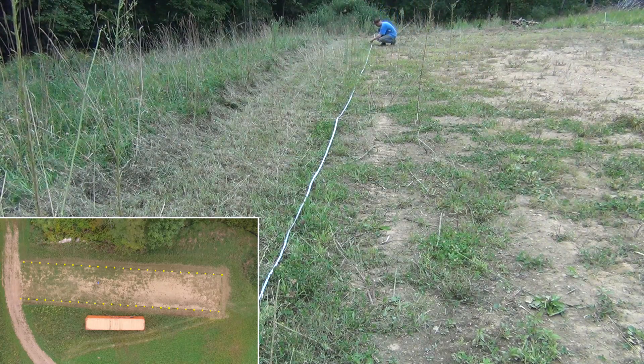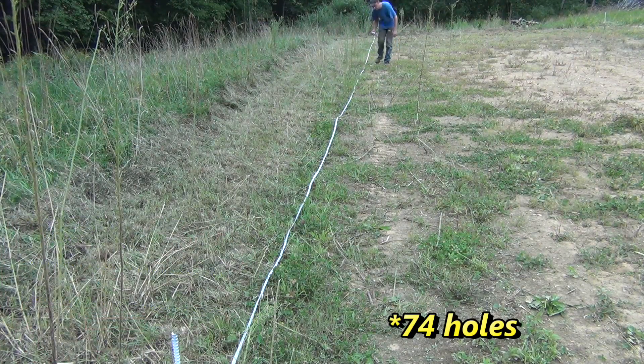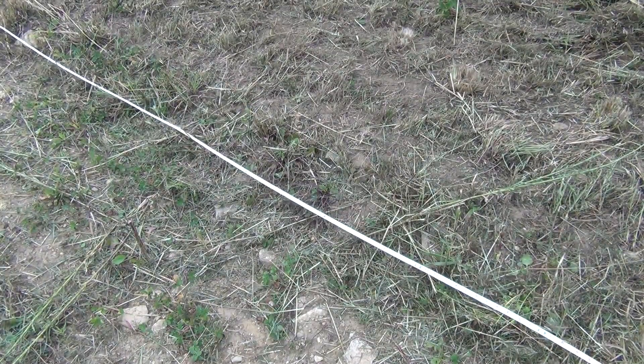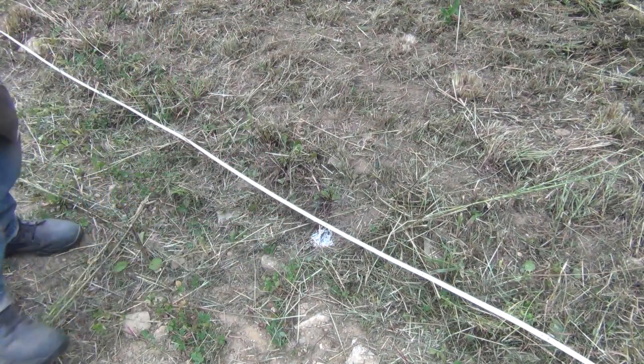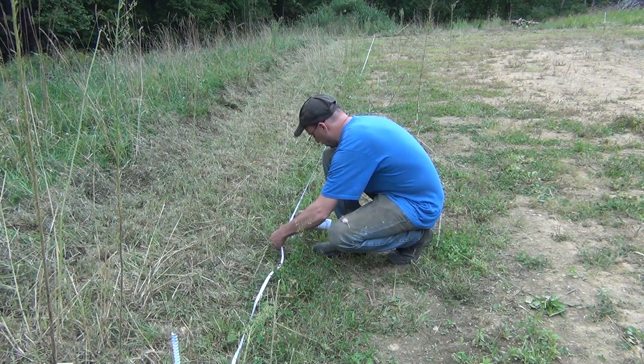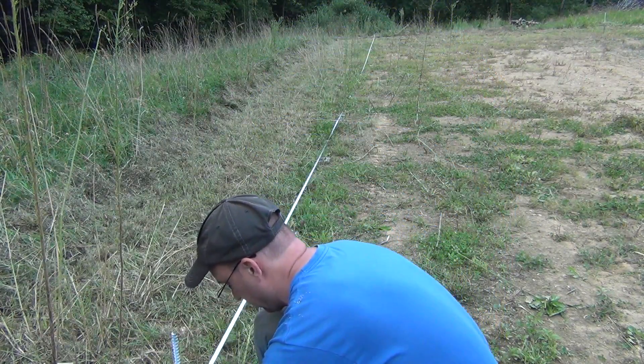I then stretched a tape measure from one post to the next, made a nice straight line, and marked a spot every four feet — this is where each of the bows is going to go. Originally we were going to bring in a post hole digger and dig out 72 holes, but with all the rock in here I changed my mind and decided to dig a long trench along the entire length of the greenhouse. So the dots were sort of a useless effort, but they did serve as a guideline for a nice straight line as we dug out the trench.